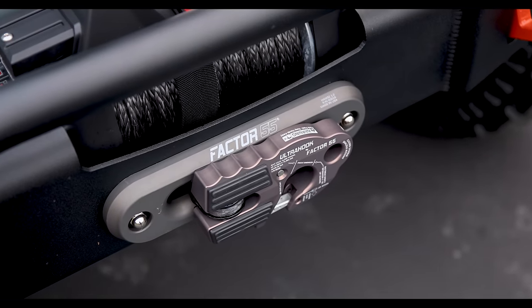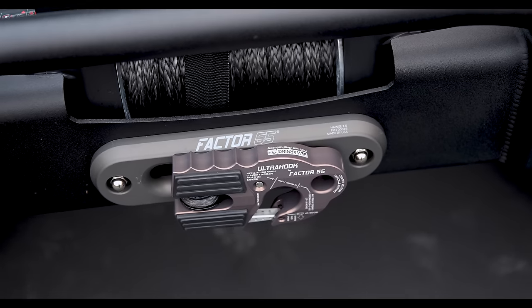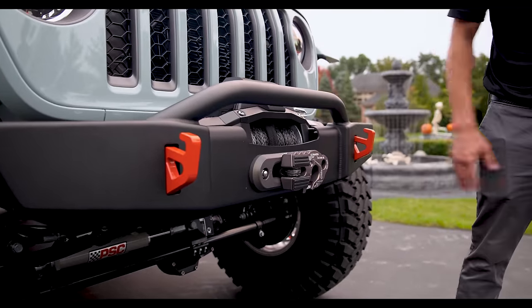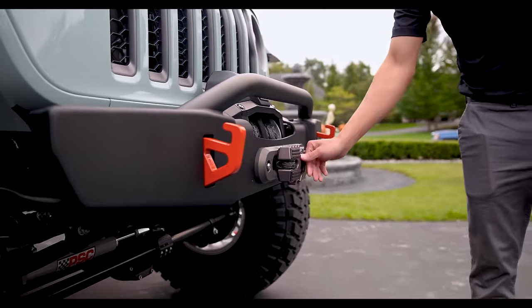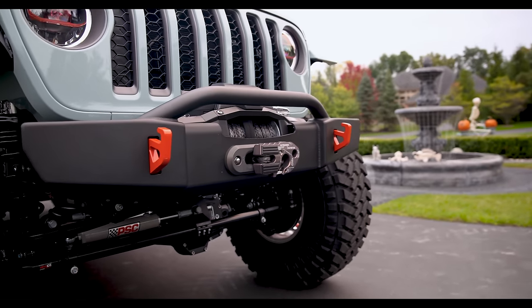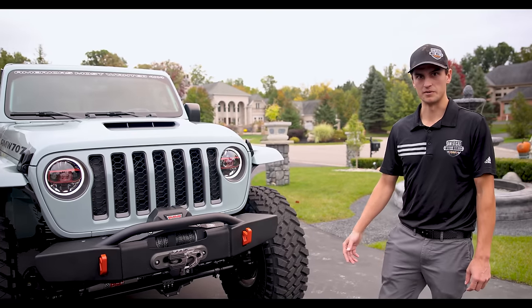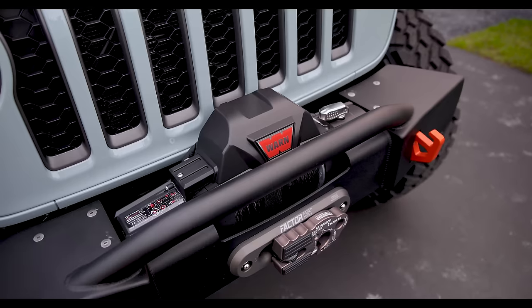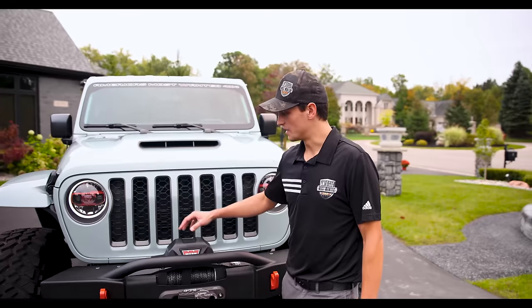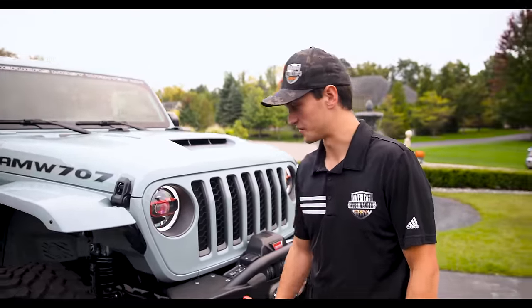Another cool feature is our Factor 55 Fairlead and Ultra Hook on the front here. These are absolutely awesome in recovery scenarios — you've got a three-quarter inch hole that you can put a D-ring through, and a hook that is actually locking with a pin on there. Factor 55 has been a great company to work with; they have a very high quality all-billet product made to be used and abused. The Warn winches are second to none when it comes to recovery — they've been the best in the business for a very long time and continue to be reliable with a very clean look for the front of these vehicles.